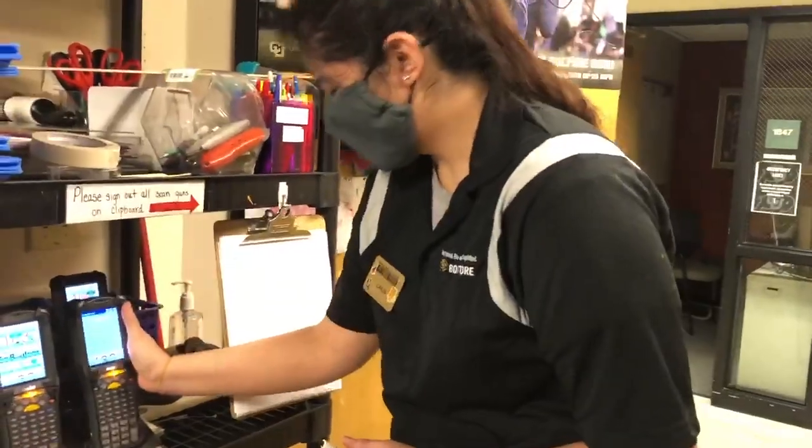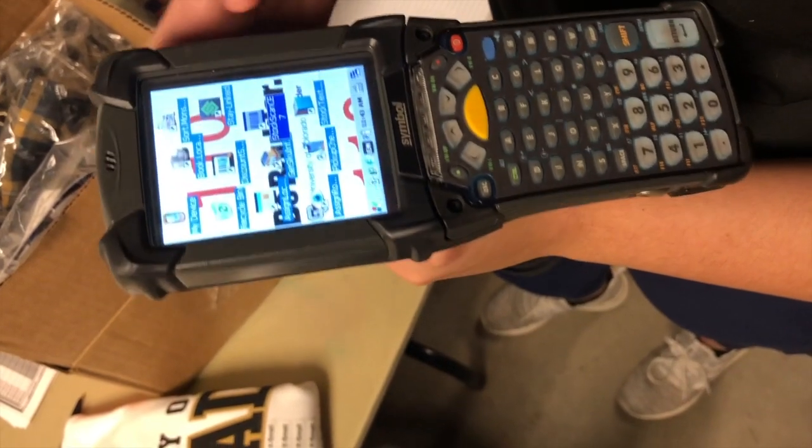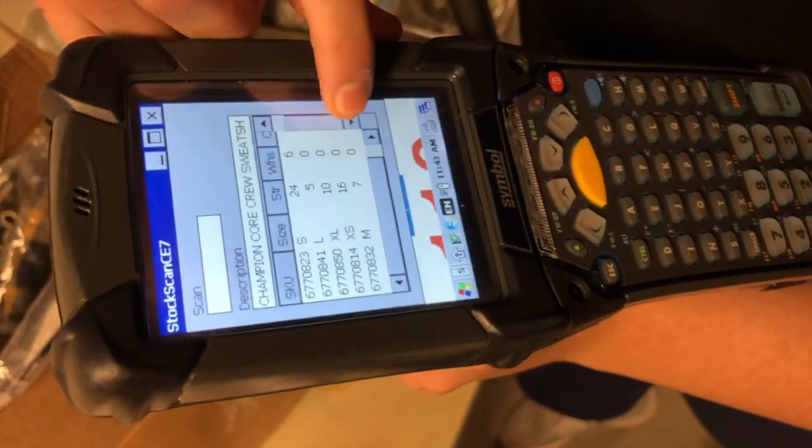If you want to know the inventory of an item, first you just go to Stock Scan, and then you scan the item. It tells you how many we have in store and how many we have in the warehouse.